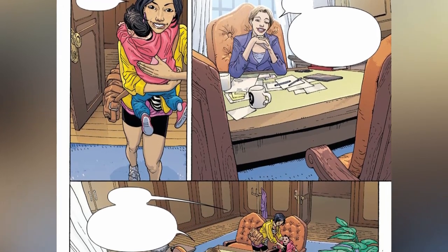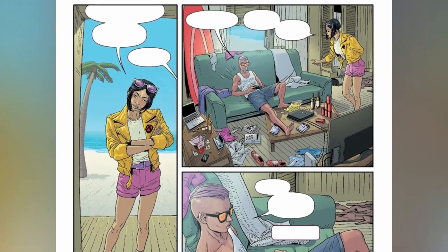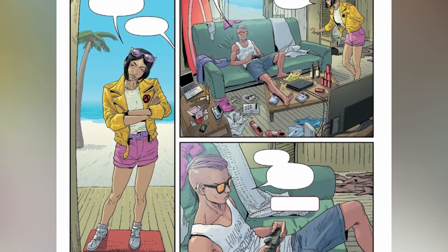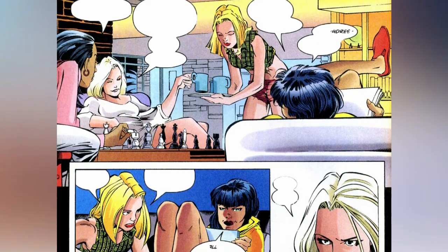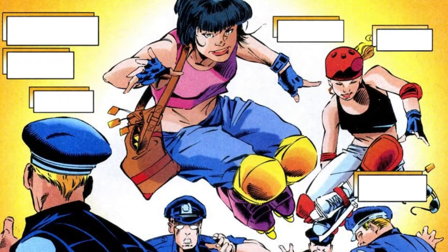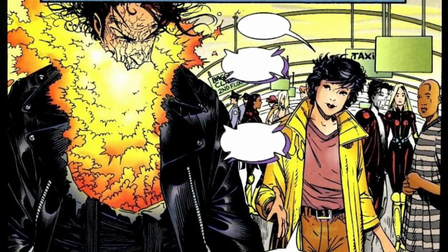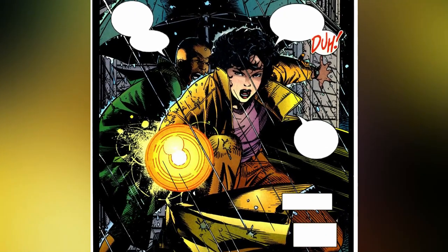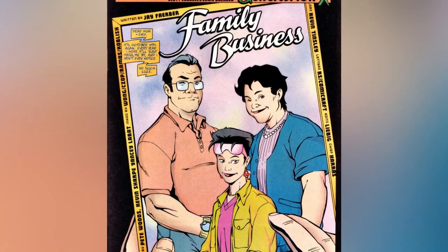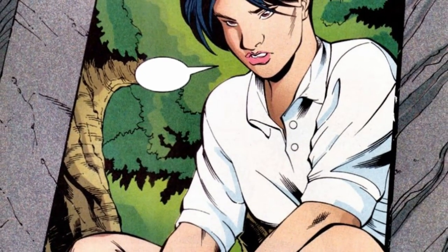In Generation X, Jubilee is depicted as a more mature and self-assured character than in her early X-Men appearances. She has grown and evolved as a mutant and as a person, and is more confident and capable than she was as a teenager. Jubilee's story arc follows her journey as a young mutant struggling to find her place in the world and to embrace her powers and identity. She is fiercely independent and determined, refusing to let her mutant powers or circumstances hold her back. Her discovery of her parents' killer is a significant turning point and serves as a catalyst for her growth and development.